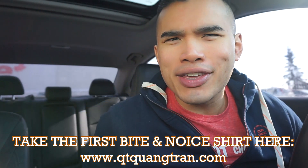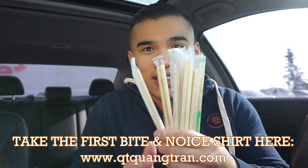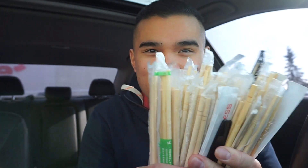Guys, time to eat. You want to see how many chopsticks I still have in my glove compartment — or my side compartment, guys? I still have plenty. Plenty.